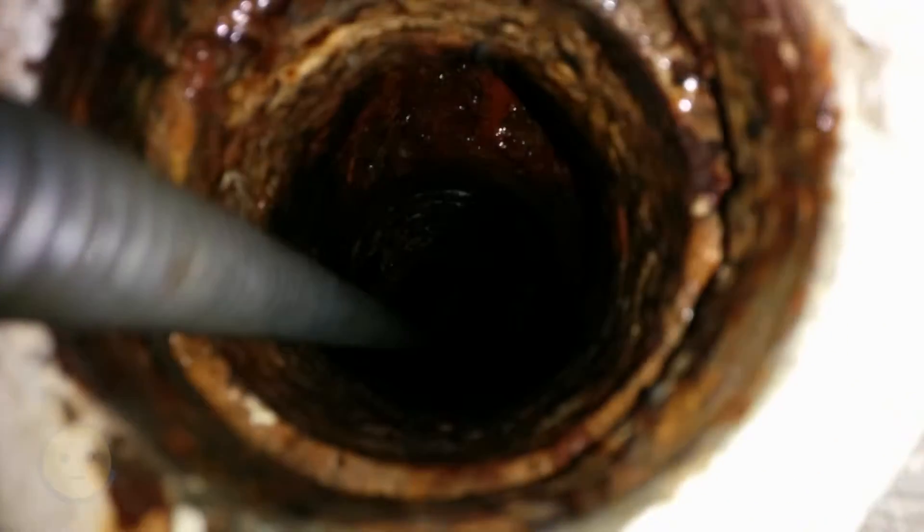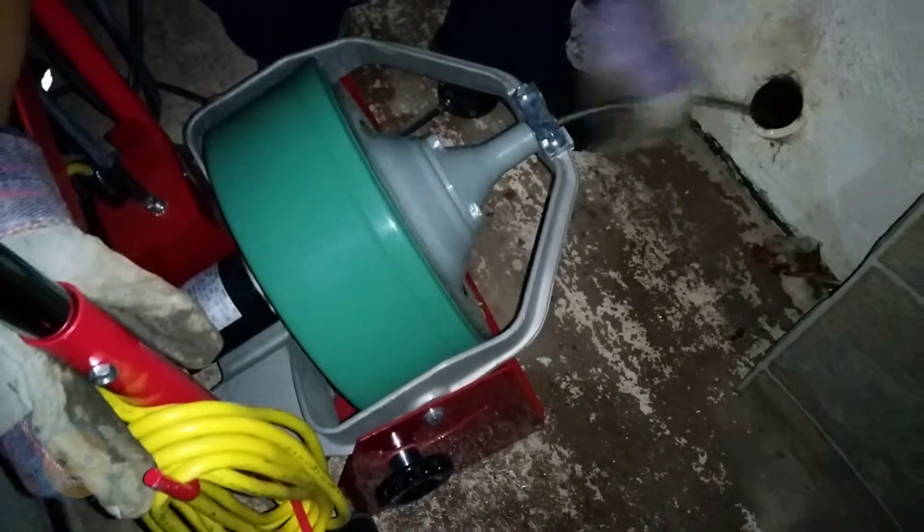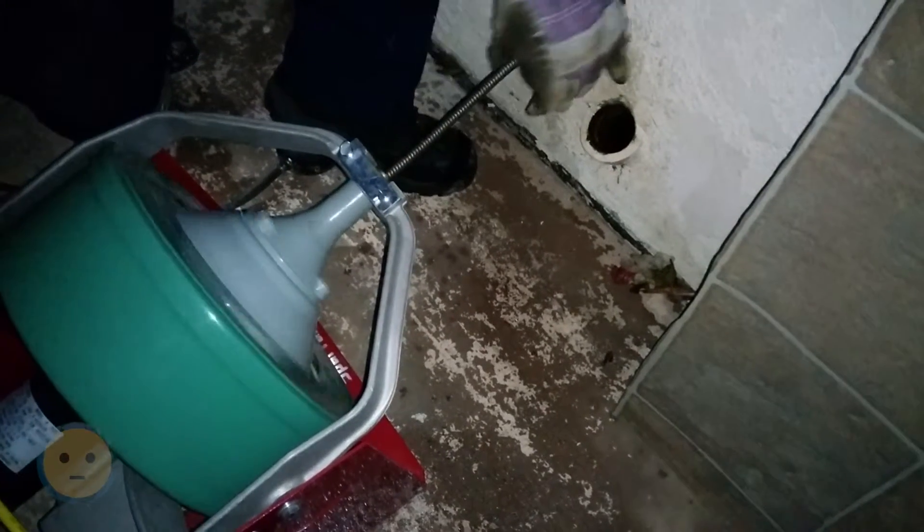There's another product called Zep Root Kill, which is in another video that we've tried and works. You kind of have to do it twice a year — there are these copper sulfur crystals that'll kill the roots but not the tree. Check it out.